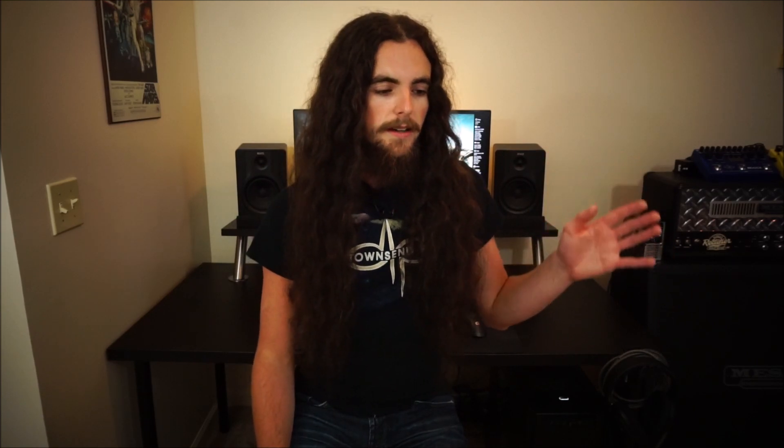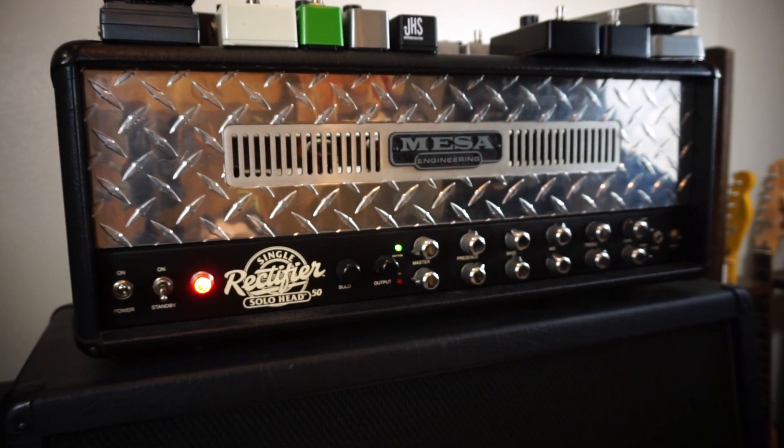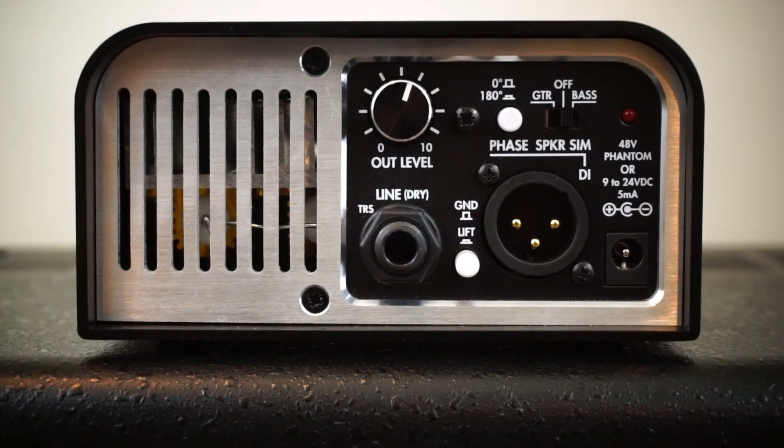For the love of God, do not take the power amp outputs of your amp expecting a speaker load and plug it directly into your AX8 — you're going to blow everything up. You need some type of load, whether it be a real speaker cabinet or, if you want to go the silent option, some type of load box like the Torpedo Captor or Torpedo Live. Basically what we're doing is taking the DI signal of a real amplifier — which sounds like utter garbage if you've never heard one — and putting cabinet simulation over it and then recording it.